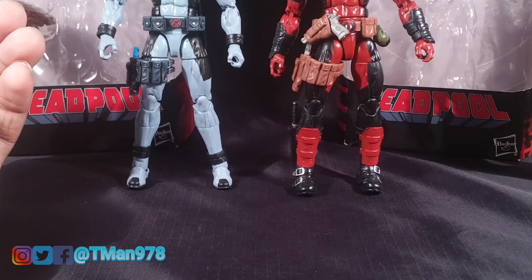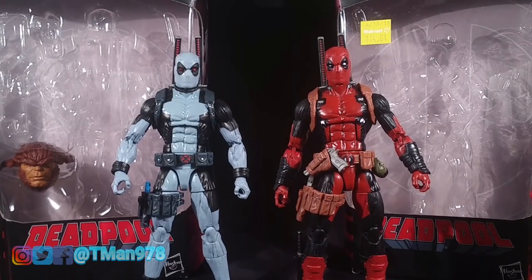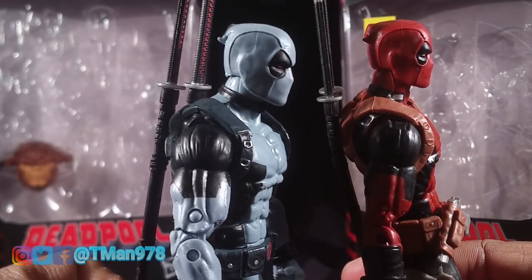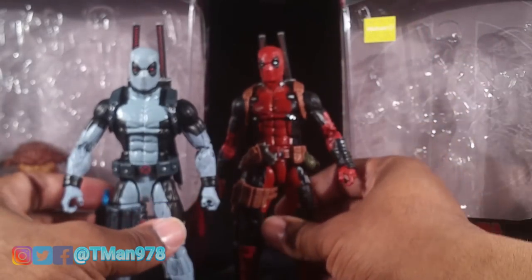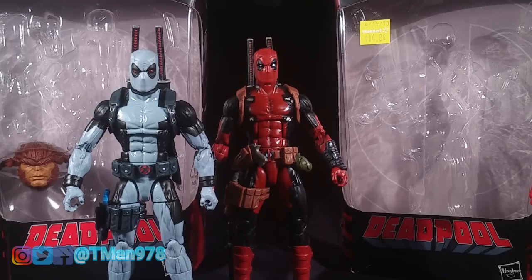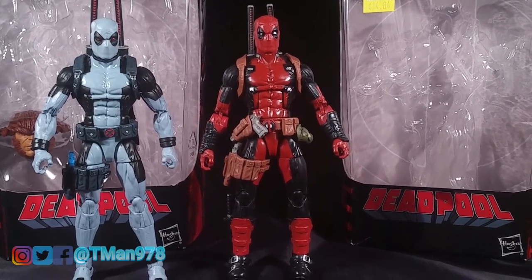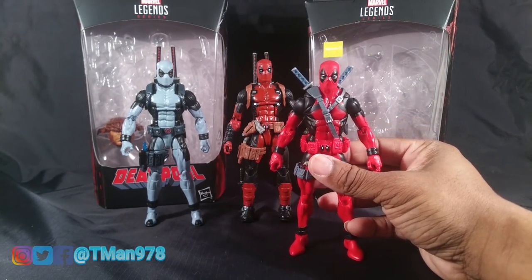Other than that, same articulation and different paint — the gullets are identical from what I can tell except one is this powder blue gray color. I still prefer this guy out of all three: I prefer the X-Men Juggernaut wave Deadpool because I just like the fact that he can have both guns holstered on and both swords, and he came with a rack of weapons. So if I could only have one Deadpool, I would want that one.